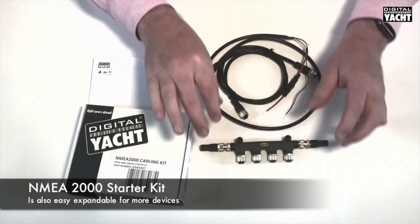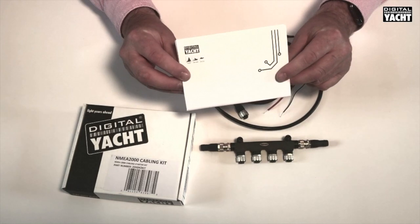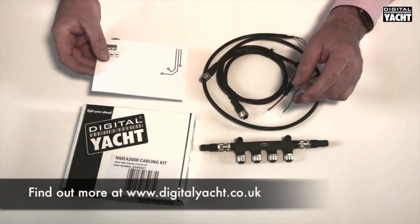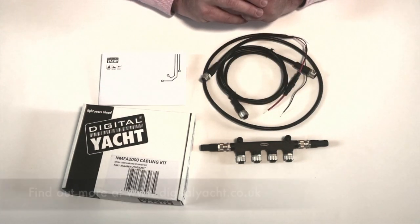So it's really nice and simple to interconnect electronics. It's also important to note there's a really good technical reference included with the product that tells you all about NMEA 2000, and the product's great value and expandable too. Thanks for listening — that's the NMEA 2000 Starter Kit.